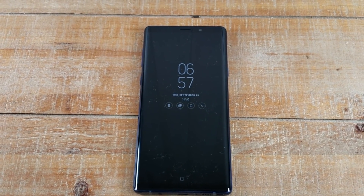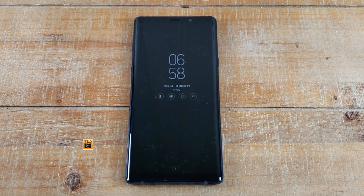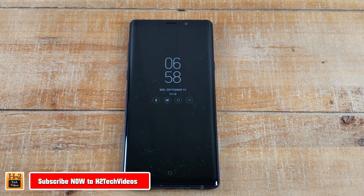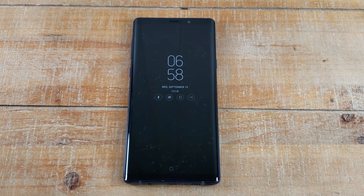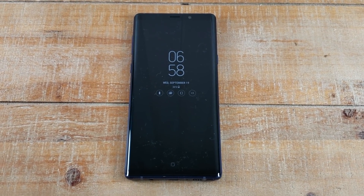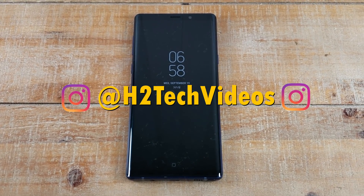Hey guys, Wayne here from H2 Tech Videos. Today I'm going to show you how to mirror your Note 9 screen to your TV with two methods. One method is going to be a direct connect method using a cable, and the other method is going to be using a Chromecast or a mirroring device like a Roku or one of those type of devices.